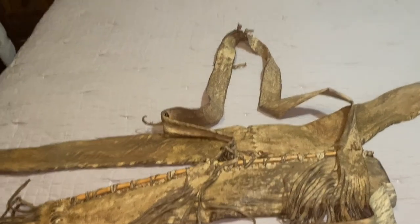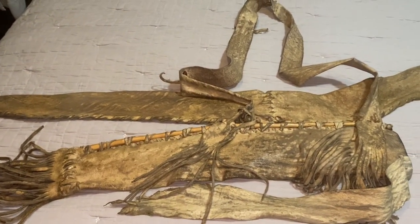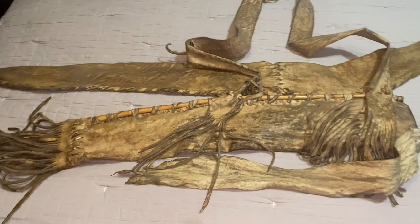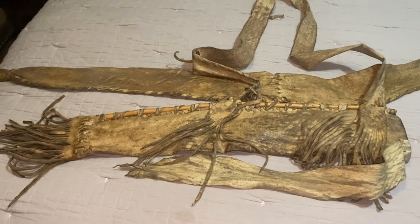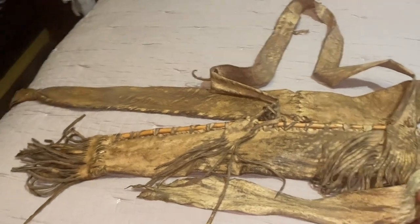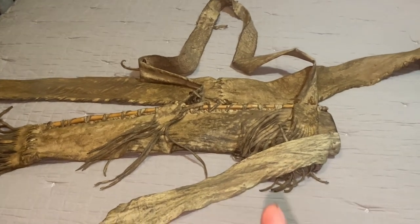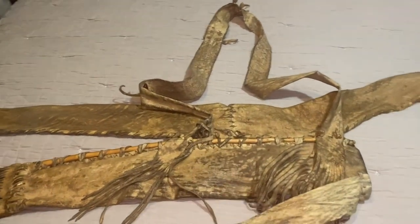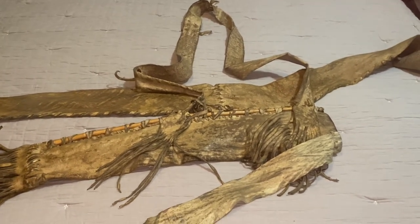I'm going to bring you all along through the process of building these quivers from hide — from the time my uncle harvested this deer, I skin it and put it straight into the water and started the process. From raw hide, from the green hide, all the way to a finished quiver, I'm going to show you the process I go through to get my brain tan and make all of my equipment.